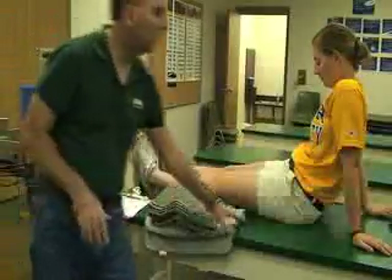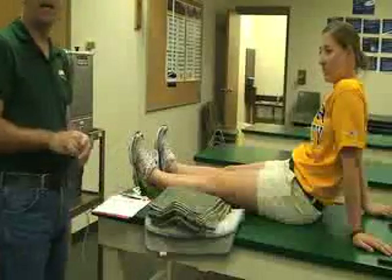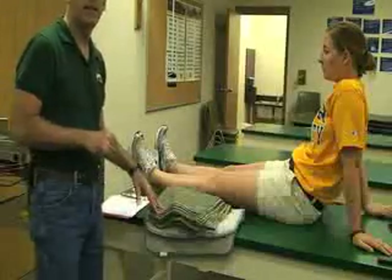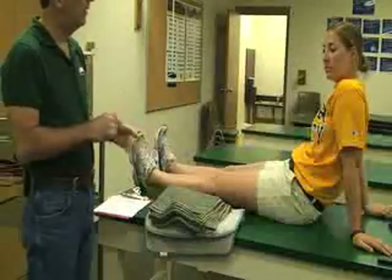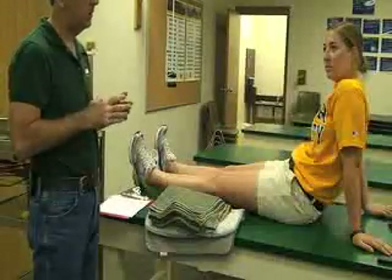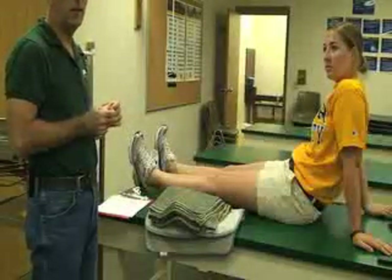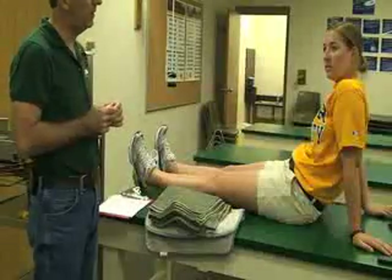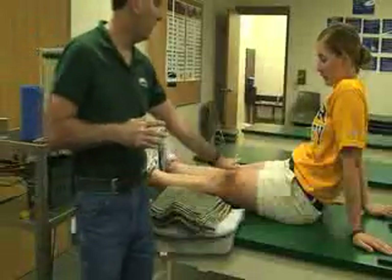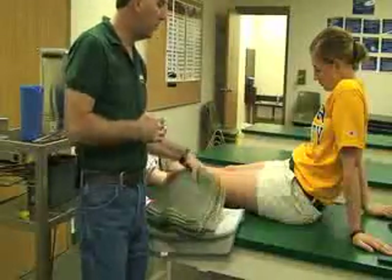The next item we're going to do is hot pack or hot hydroculator application. This is a hot therapy or thermotherapy. It works great for muscular injuries and musculotendinous injuries, especially chronic ones. You want to make sure that the patient doesn't have any contraindications — in this case it would be an acute injury. For this demonstration, we're doing a chronic quadriceps strain.